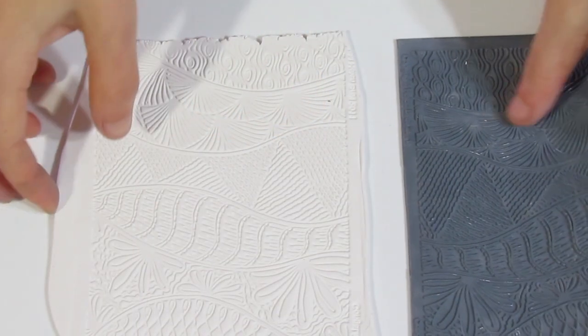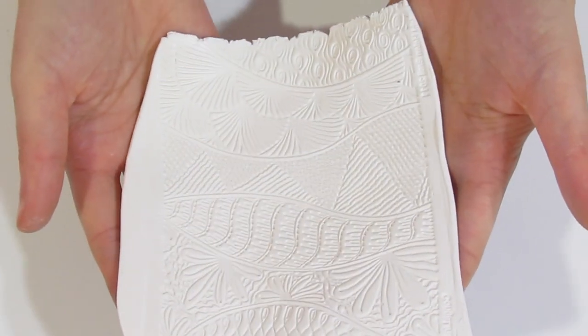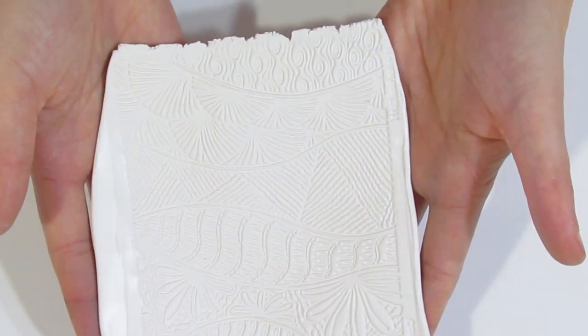And here is the imprint you should end up with — really nice, crisp, and clear, as you can see.